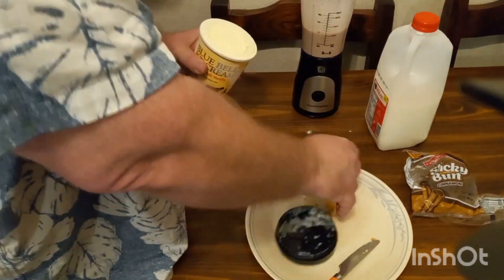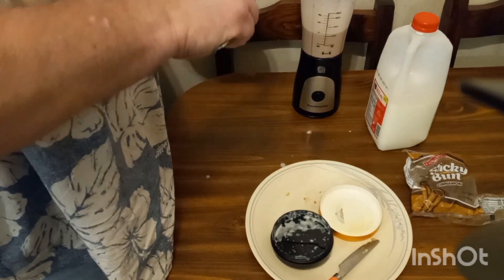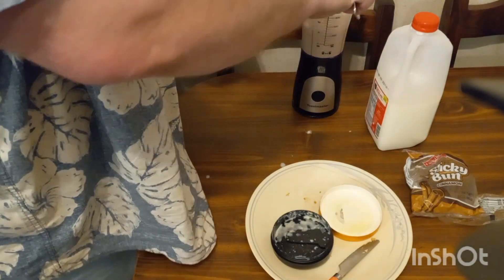All right, ladies and gentlemen, we got that done. Now we're going to add in our Blue Bell Homemade Vanilla Ice Cream. If you've never tried this stuff, you don't know what you're missing.